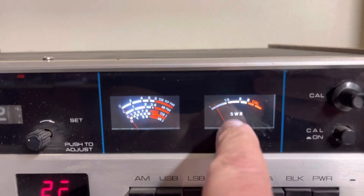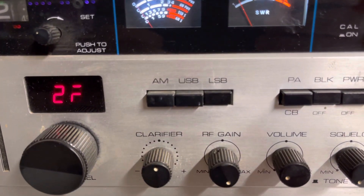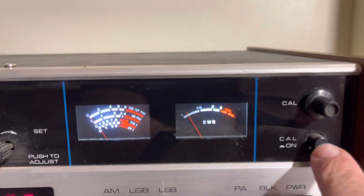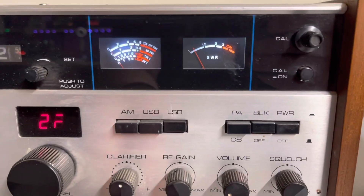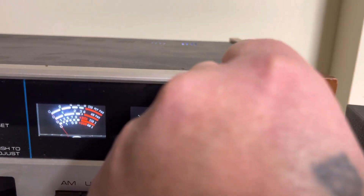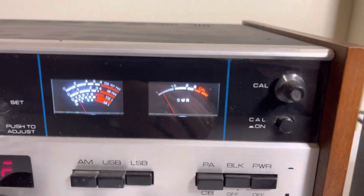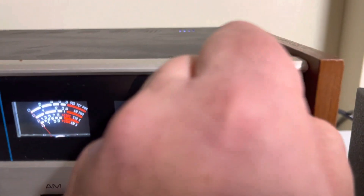That meter might be sticking. Let's see. Calibrate — here's the calibrate knob up here. Yeah, that needle's not moving. So this needle's sticking — that would also need to be addressed.